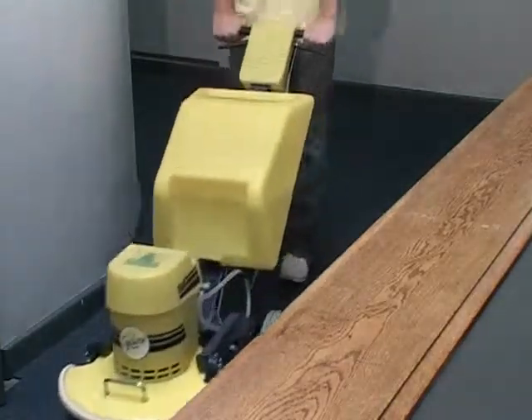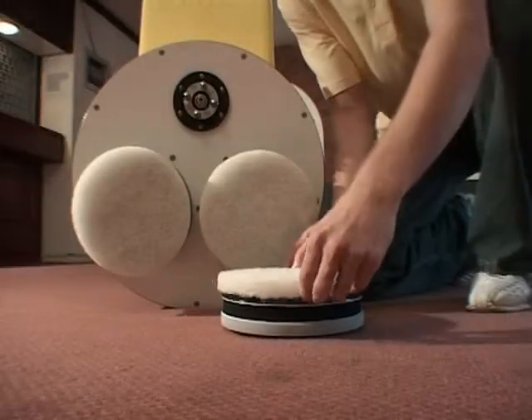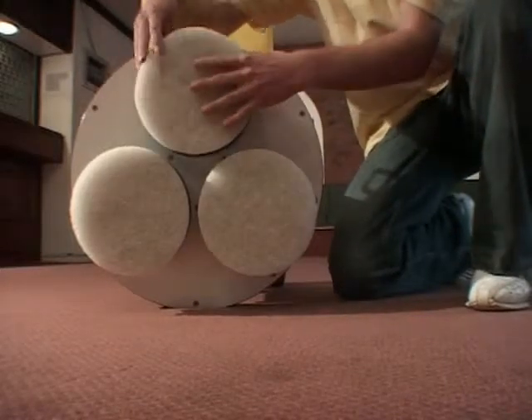Move to the area to be cleaned. Fit the pad drives and pads to the machine. Lower the head and turn on the switch.